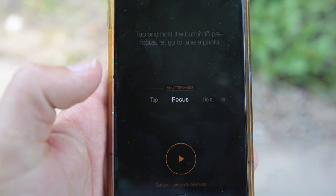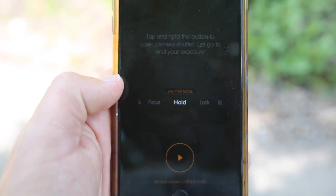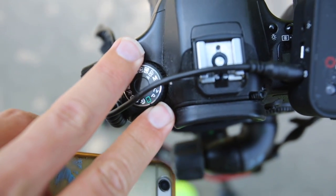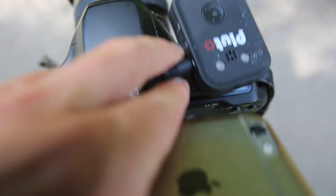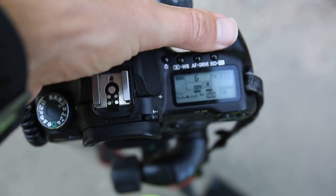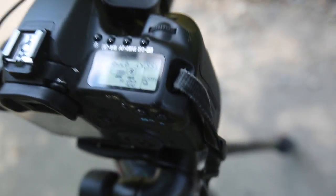The next couple of features require you to put your camera in bulb mode. I'm using the Canon 40D — it doesn't have a dedicated bulb mode, it just has manual, and then you turn the shutter speed all the way down to bulb. Higher-end cameras have a dedicated bulb mode.